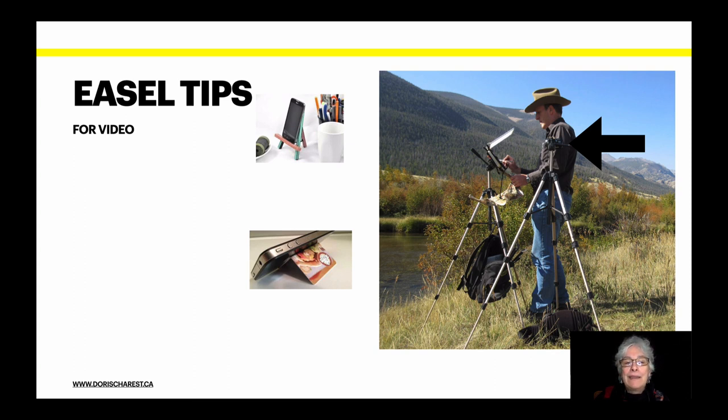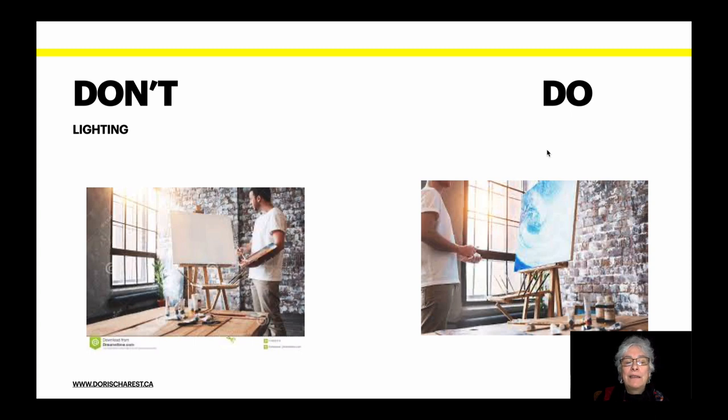You need to set the camera up at the same angle as your painting. This guy right here isn't doing it right. His painting is at this angle, but his camera is at a different angle, so you get a distorted view. The other thing that's wrong is that he's facing the light, which means there will be a glare in the camera. Don't have lighting shining from the back — there will be a glare into the camera, and a backlit painting means a dark painting. Do have the light coming in from the side.